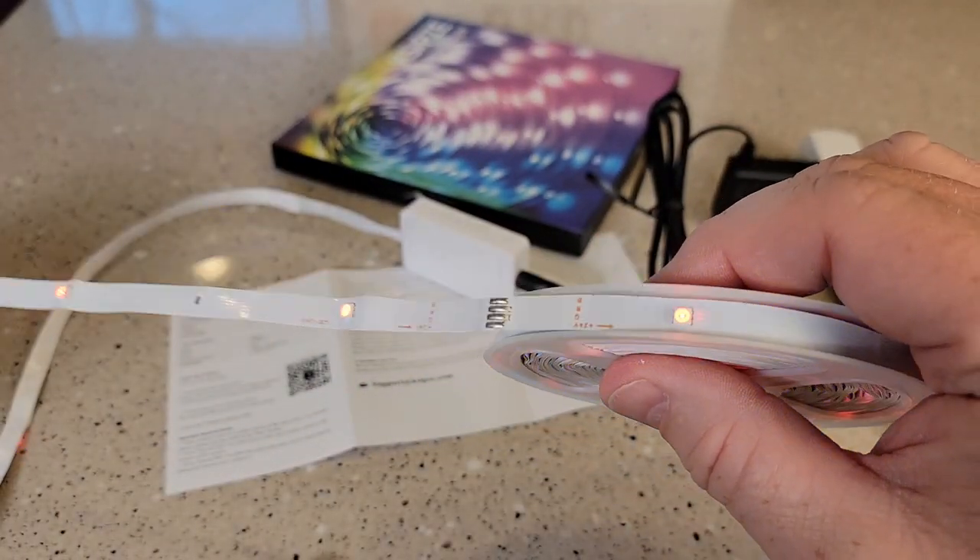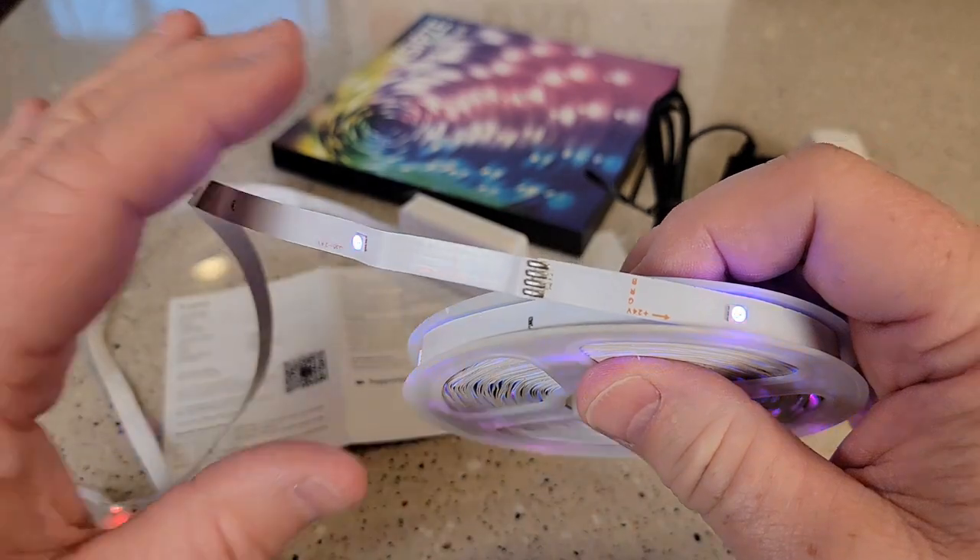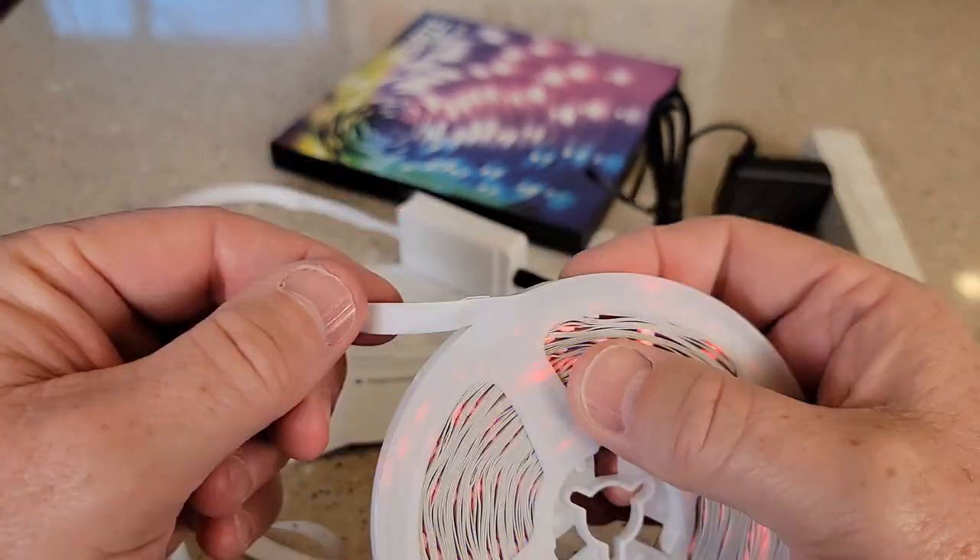There is what the LEDs look like. Now you are not going to cut it there — there is kind of like some soldering right there.